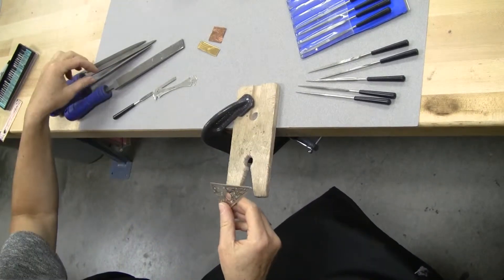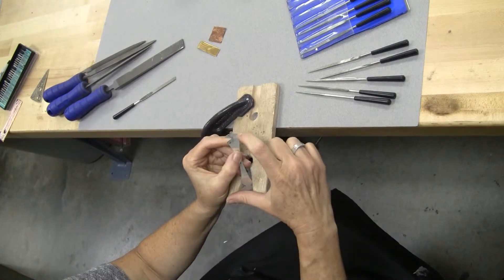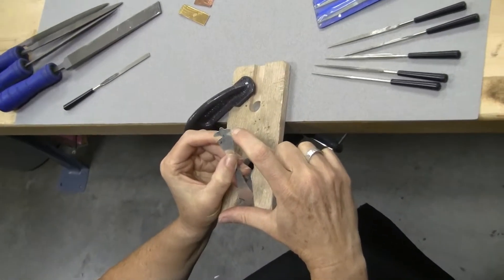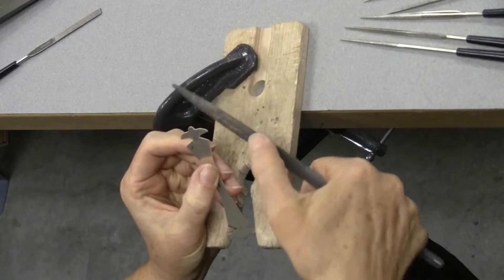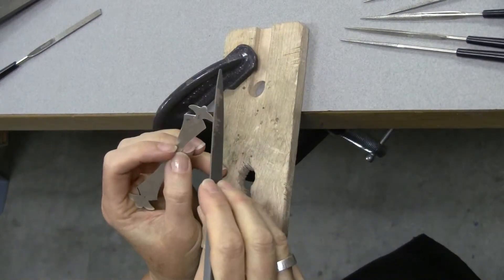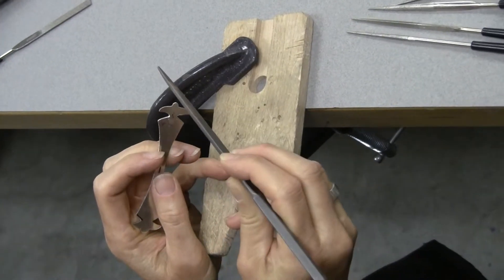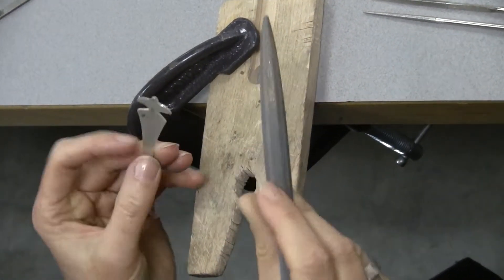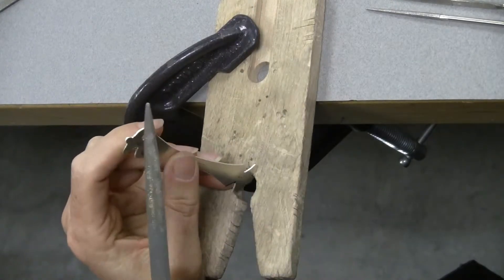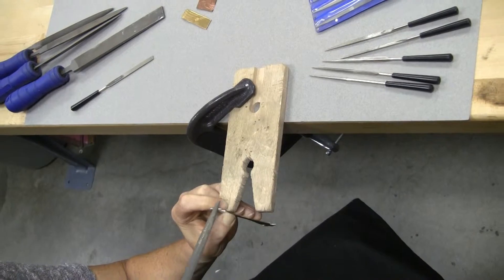If you have an outside curve, the temptation is to think it's a curve, so you need to use a curved file. But if you put a curve to a curve — if you have a convex curve and you're filing it with a curved file — you don't have a lot of contact there. You will get more contact on a convex curve if you use the flat part of the file.